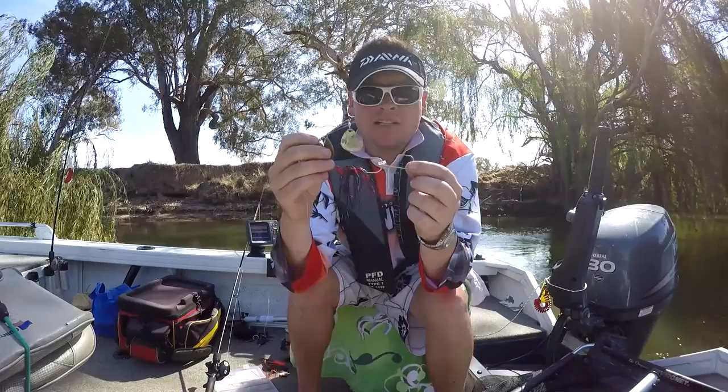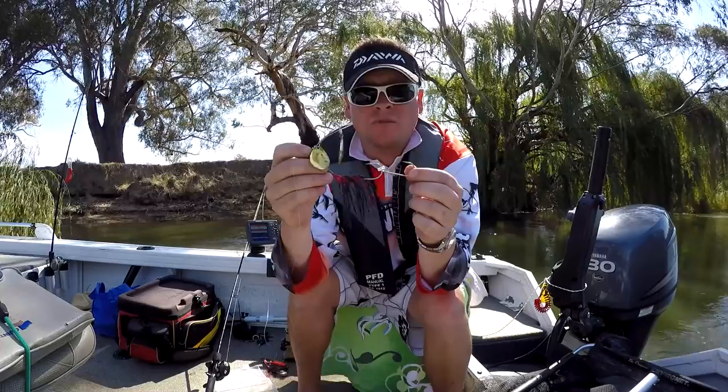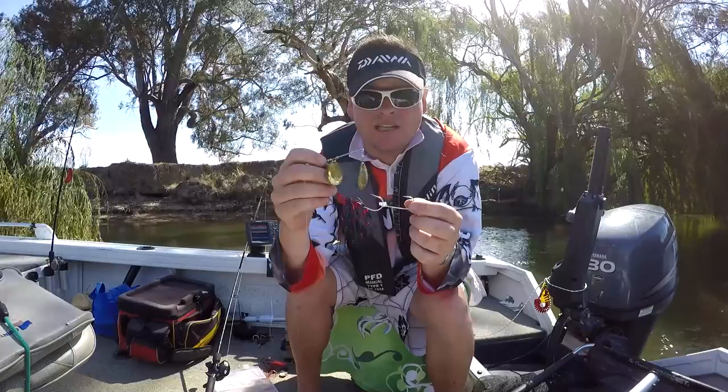There's a few different ways that you can attach a stinger hook. When you buy them, they're called stinger hooks or trailer hooks. There's obviously a few different brands that you can buy. I'm a massive Owner fan. All my hooks on my spinnerbaits, my trailer hooks, even my trebles on my hardbodies are all Owner hooks. I'm just a massive big fan — that's just me.